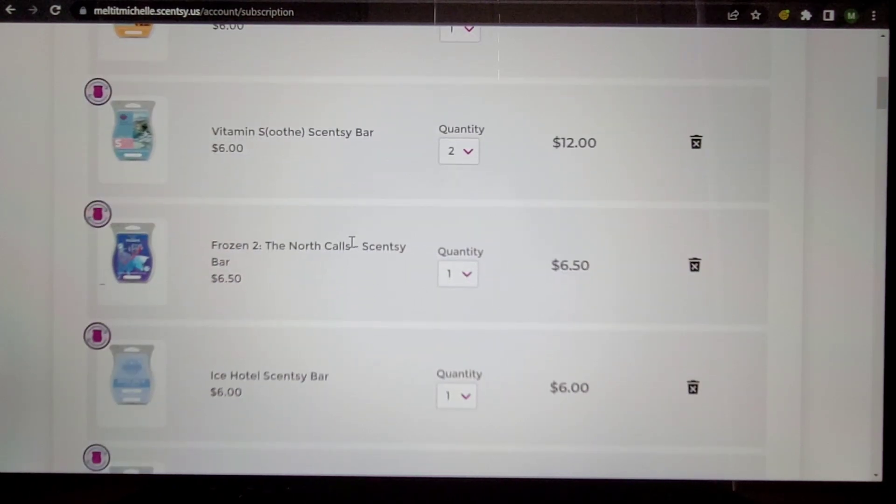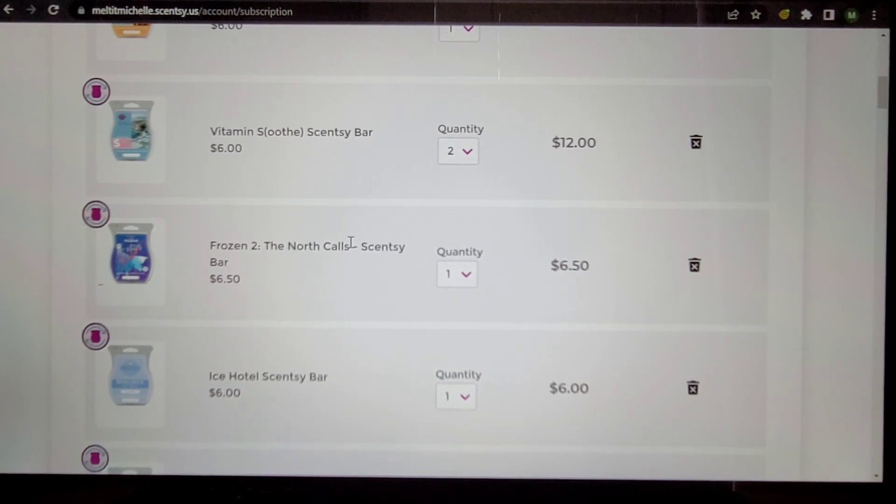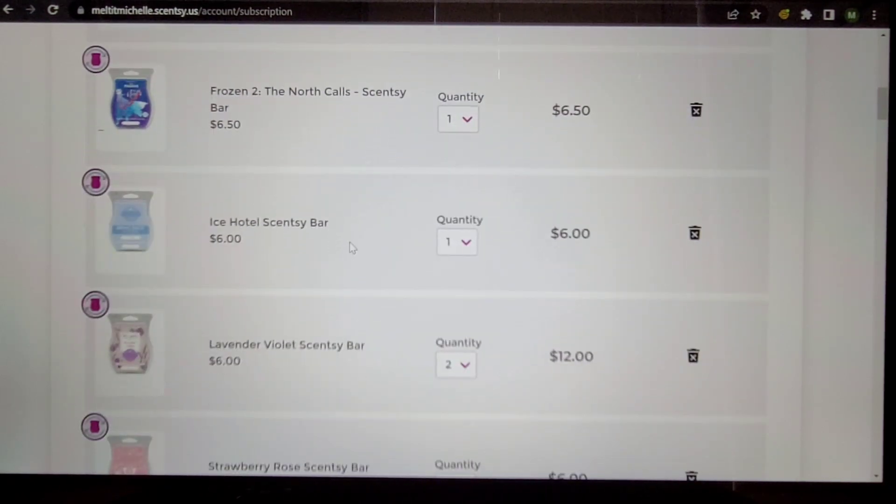Vitamin S for Soothe — I have two coming to me. I do love it, I do need it. It reminds me of Soarin' at Disney World, so it's got that scent memory behind it. Plus I love fresh scents, and my mom really likes this one too. I was about to put it down to one, but I'll wait and see where we are at the end.